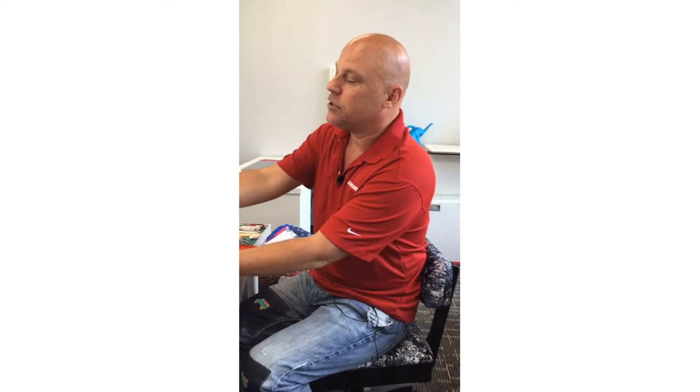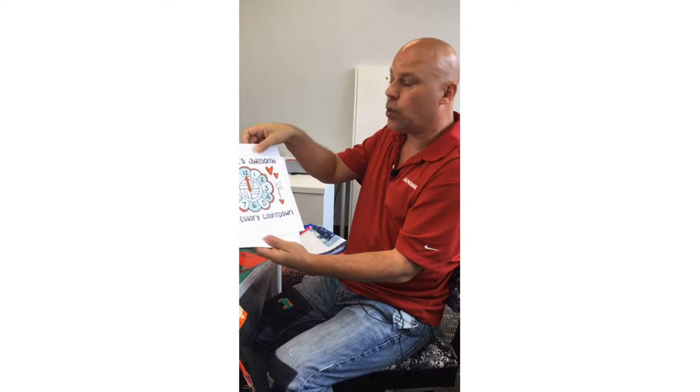Thank you all for joining me today. My name is Michael Smith, the National Consumer Education Manager of Janome Canada. I'm here with the lovely Tanya Denyer, our Parts and Notions Coordinator. We are going to present to you another Janome's Awesome Accessory Countdown.